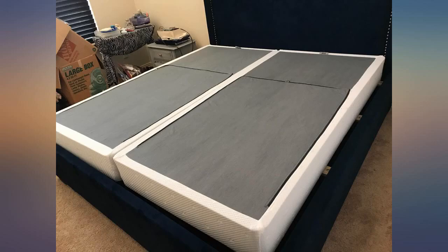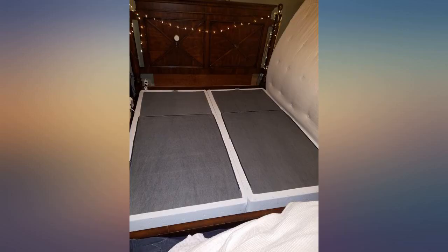I initially had only a platform under my mattress but wanted it to be raised up higher. The measurement on the bars in this box spring are 4.5 inches, so you know for reference on support.